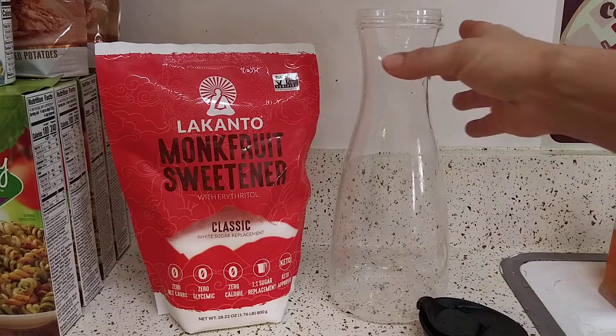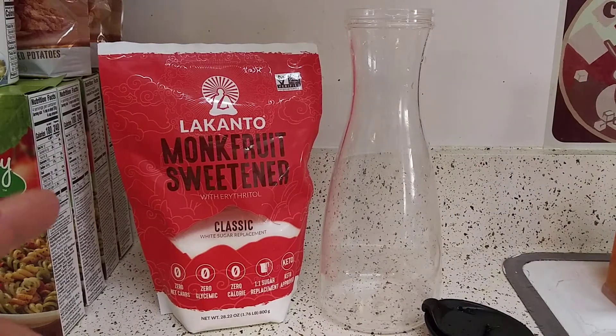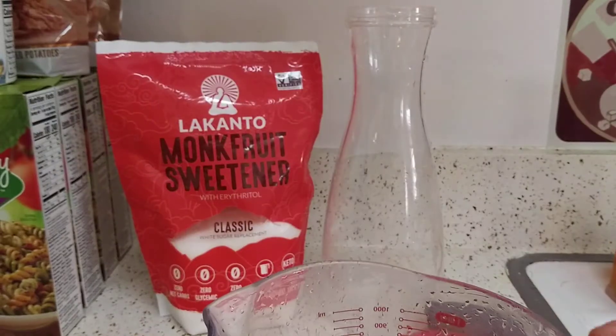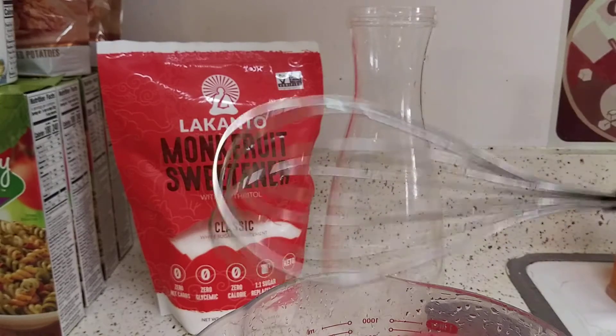What you're going to need is some kind of container. I have a carafe here, and I have monk fruit sweetener — it's all I use. And your favorite lemonade drink. You're going to need a big container to mix it in. You'll also need a whisk. You can use a blender if you don't want to do all this, but I just prefer to whisk everything.